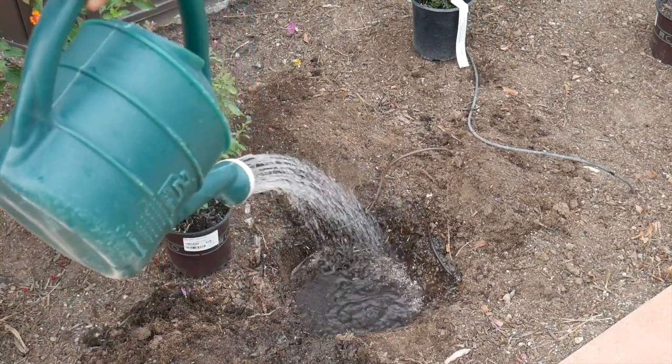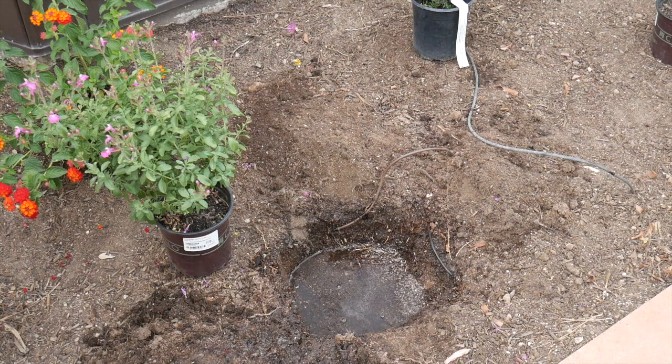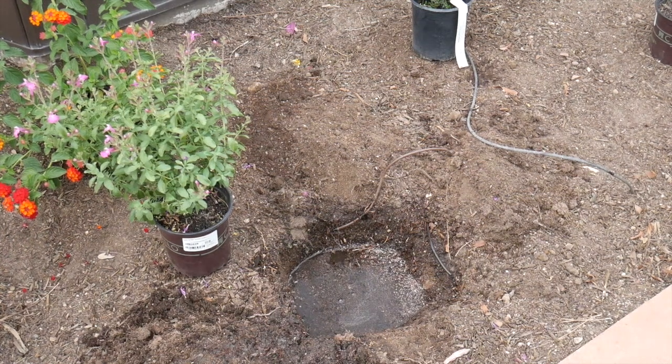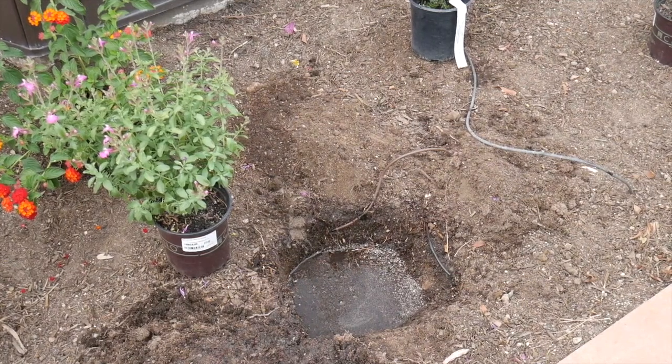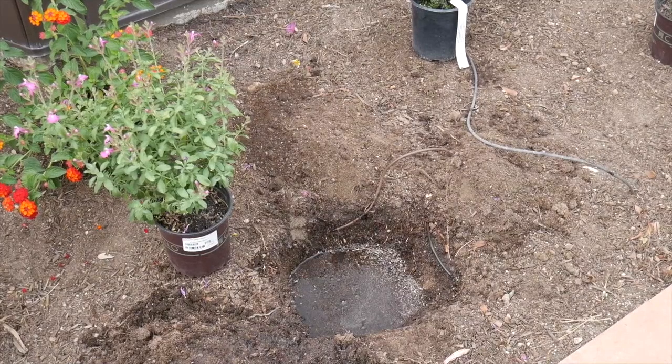If you live someplace where it rains a lot and it's pretty wet and the ground is wet, you don't have to worry too much about it. But I moved here from California and we always watered the hole just to make sure it was all nice and moist.